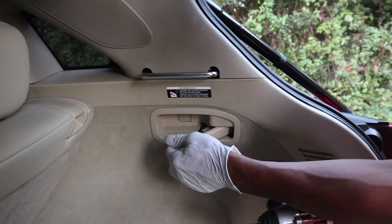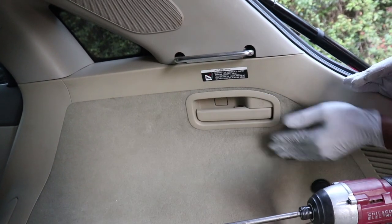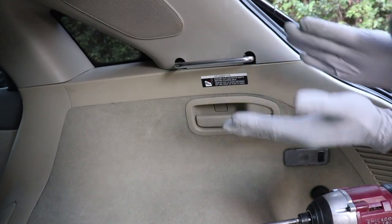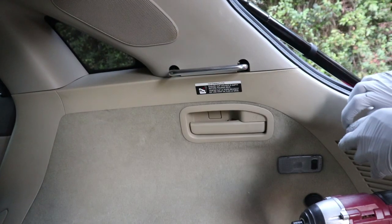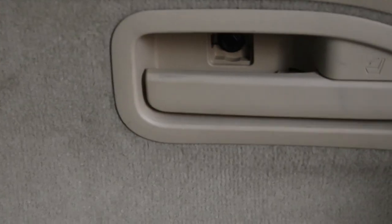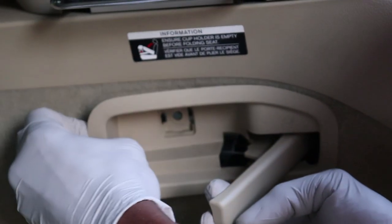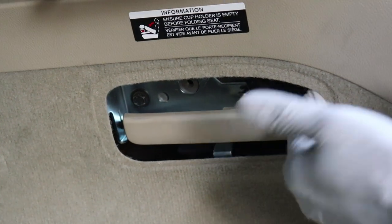First thing we're going to have to do is the rear seat latch — we want to take this off. It's not necessary to take this whole piece out, but it gives us a little bit of leverage. This is the reason why we need the smaller flathead. We'll just pop it in there and pop that out. There's a 10 millimeter screw up in there, so I'm going to use a 10 millimeter socket and bag it out. Then once you get that out, you just pull the lever, pop this forward, pull it to the front, and it pops off.